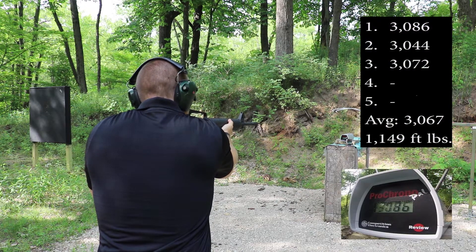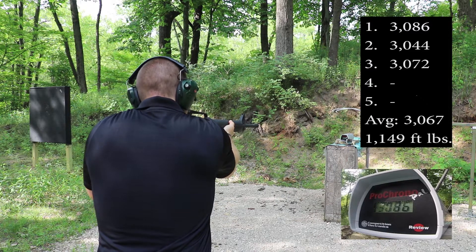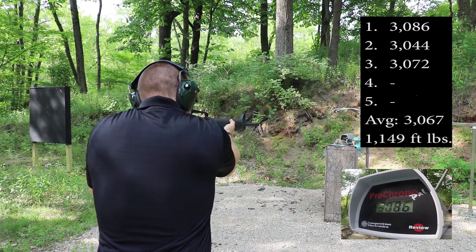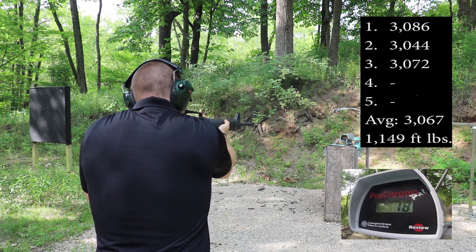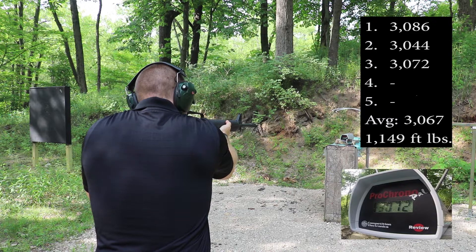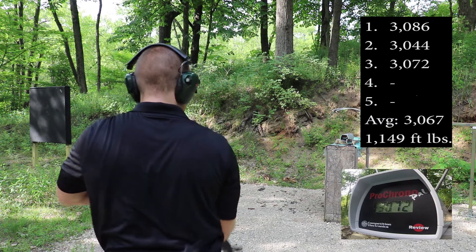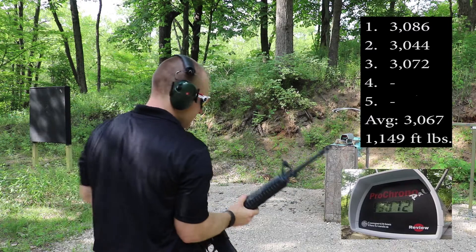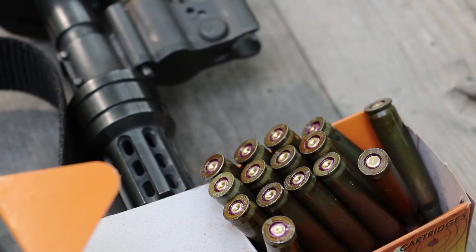3086. 3044. 3072. Here's all the rounds that didn't go off. That's not encouraging.